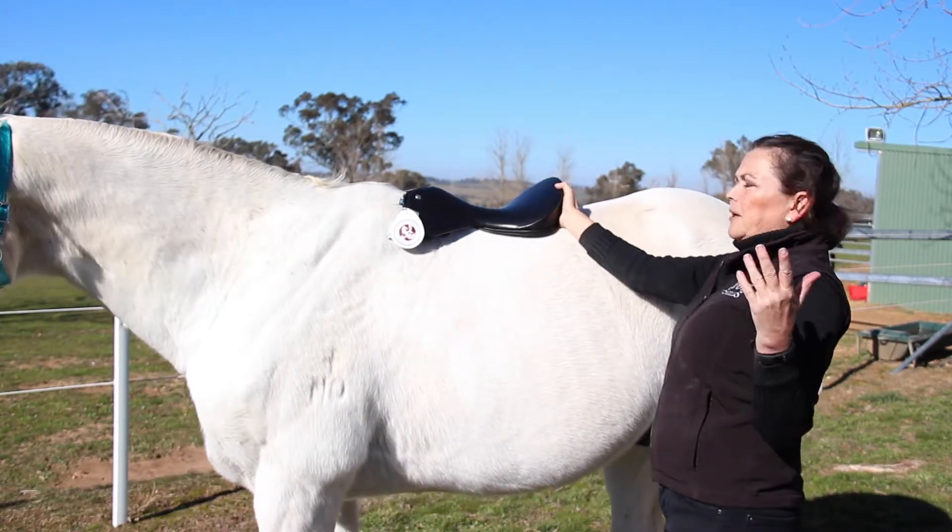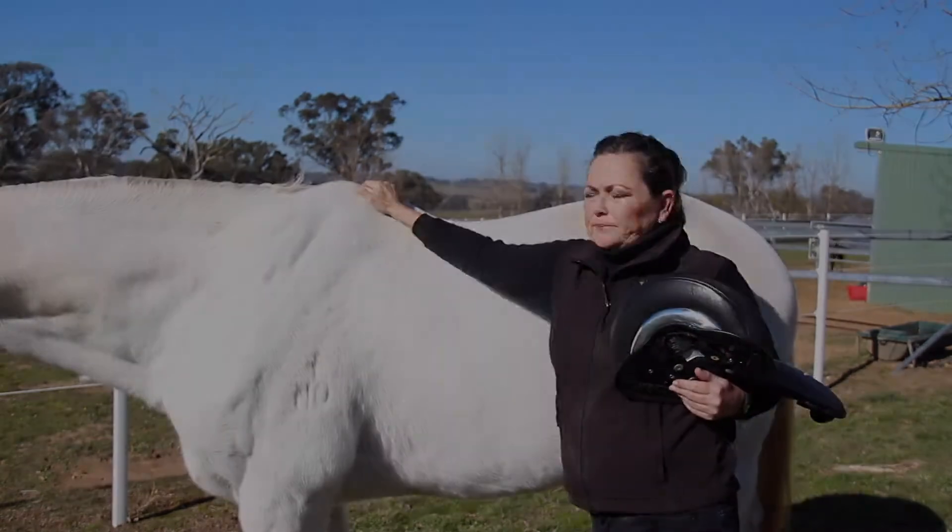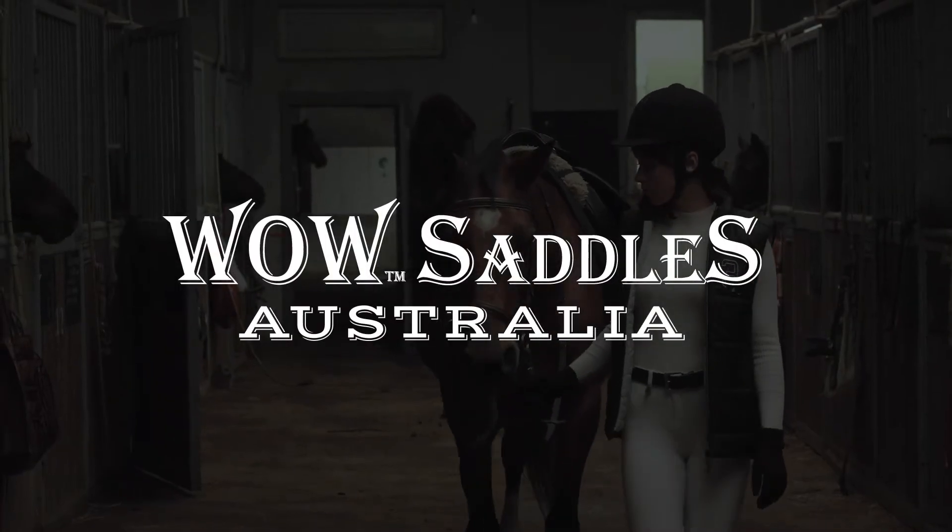So this horse could either go semi-curved or curved. His wither is not that extreme.